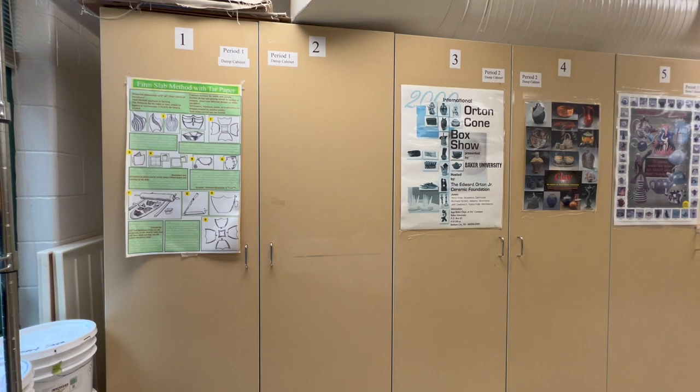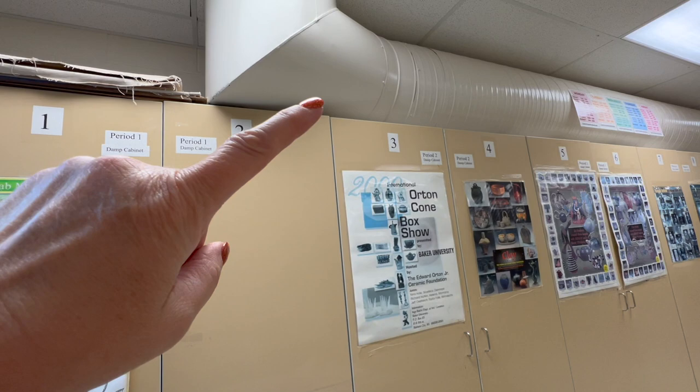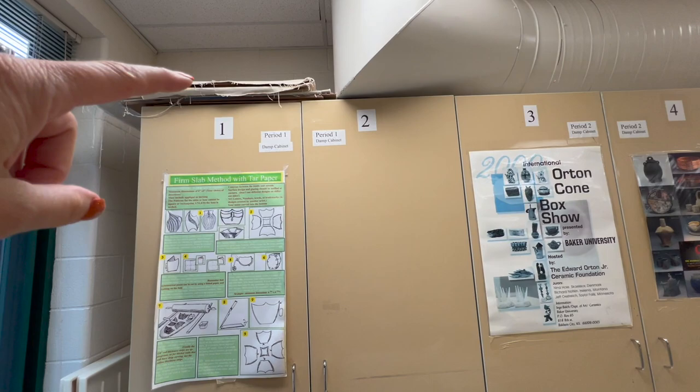I do have these cabinets and each cabinet is designated for a different class. That pipe up there is my big exhaust pipe coming out of my kiln room. I still have some boards up here that I need to put away, but I'll show you some of these.